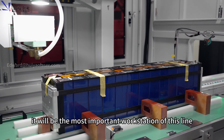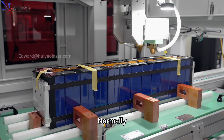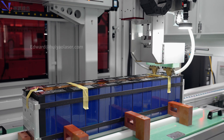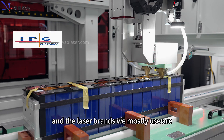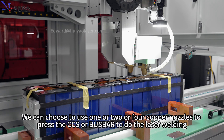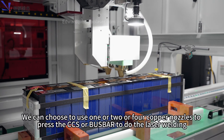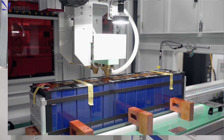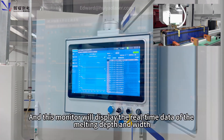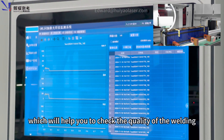Next is the most important workstation of this line: the laser welding workstation. Normally we use a 6kW laser welding machine for this job. The laser sources we most commonly use are IPG, GW, DG, or MAX. We can choose to use 1, 2, or 4 cup nozzles to press the CCS or bus bar during laser welding. This monitor displays real-time data on the melting depth and width, which helps you check the quality of the welding.